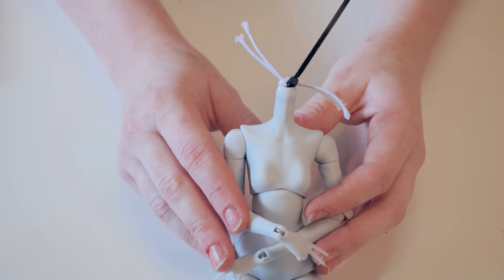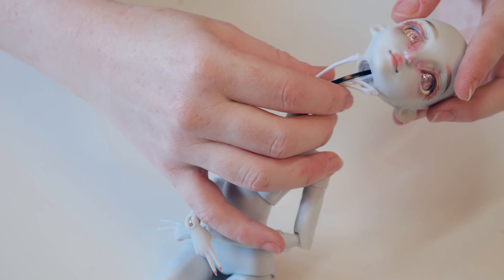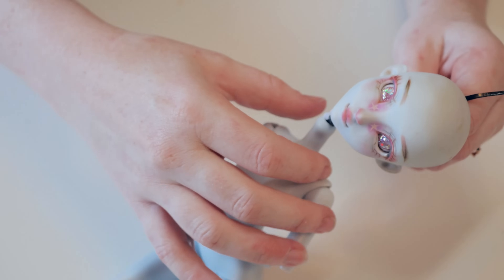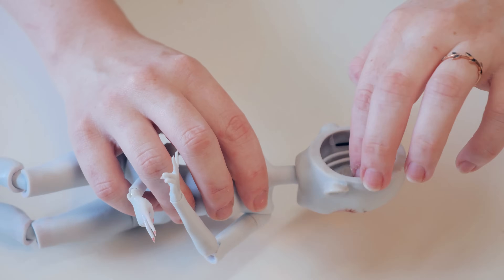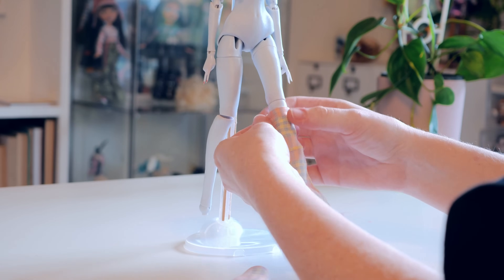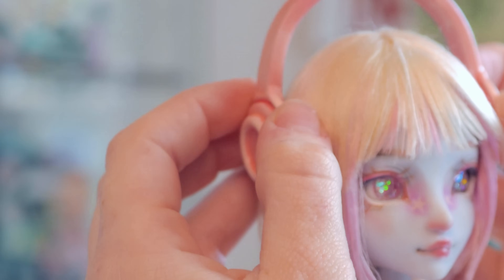All that's left is to start assembling. Just as I threaded the body, I thread the head as the last bead on the chain, passing the elastic through the hole in the head and tucking it nicely in place. Once happy, I attach the skull cap on top. The last steps are to add the clothes and the wig — and with that, she is finished!